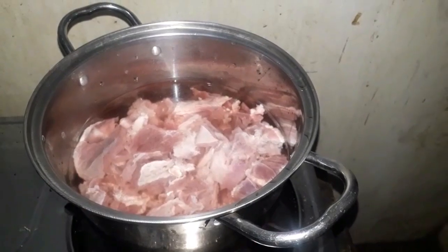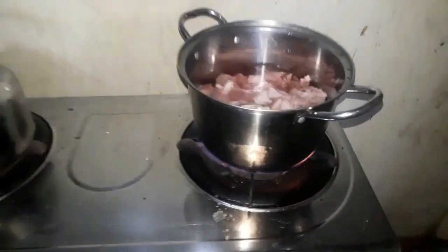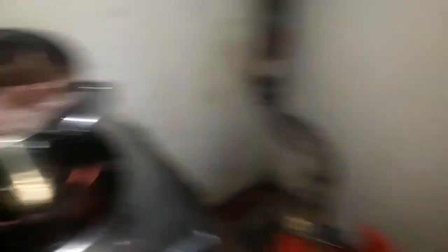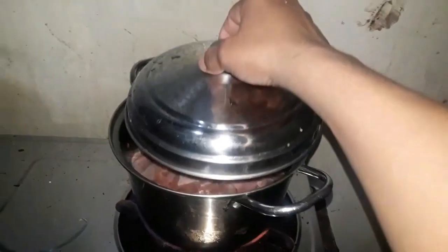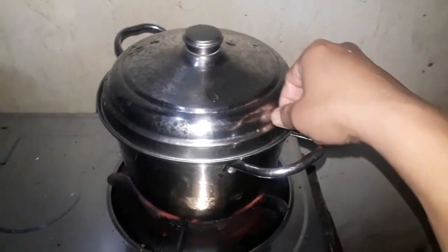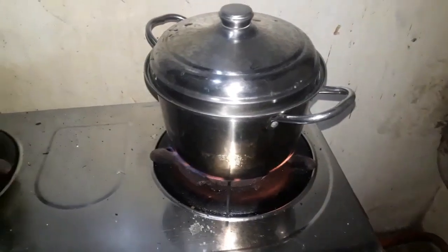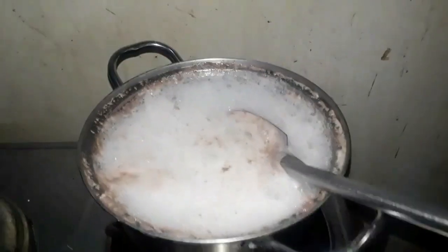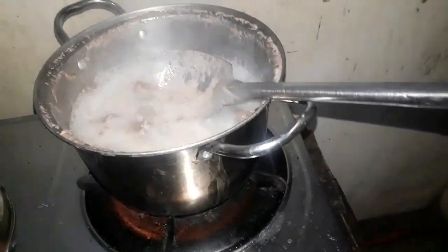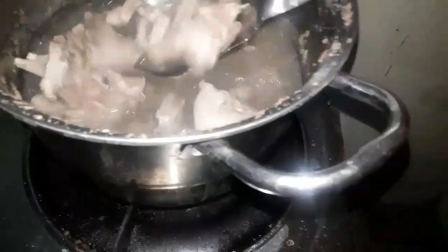In-open natin yung gas para maluto at mapalambot natin yung karne ng kambing. Takpan natin siya para at least kulong-kulo yung ating tubig. Kumulo na siya after one hour.